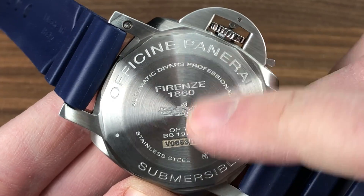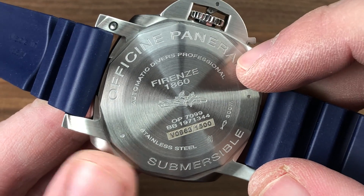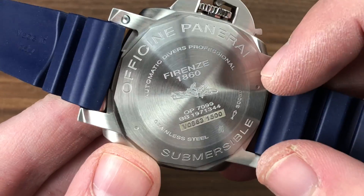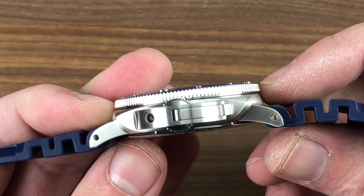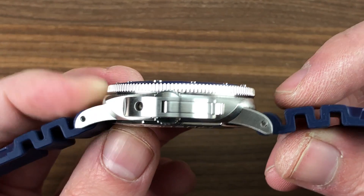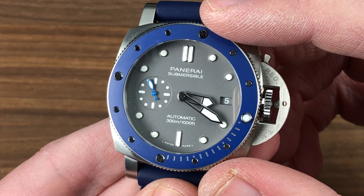Inside the case, underneath the case back — which features the image of the SLC, or the manned torpedo of World War II Italian Navy fare — you'll find the Caliber OP-34. It's a Val Fleurier movement created by Richemont's movement house in Fleurier, Switzerland. It is an interesting movement: a three-day power reserve, automatic winding, stop seconds, quick-set date, beating at 28,800 vibrations per hour, and water resistant down to 300 meters. It's also exceptionally thin, which allows this watch to be incredibly narrow on the wrist — so flat it fits underneath a dress cuff. The movement is rock solid, pivots on 25 jewels, and in every regard gives this watch far more than the industry standard of durability and power reserve.